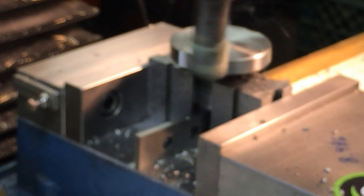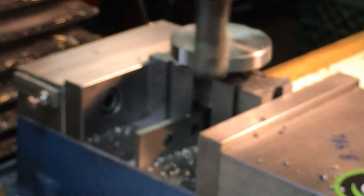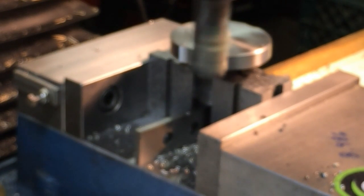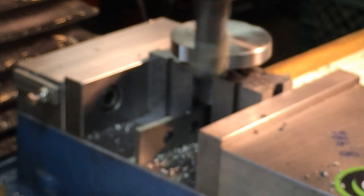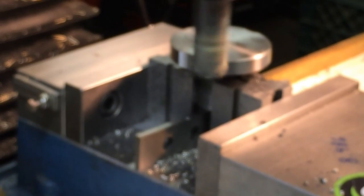That way you can see what it's going to look like, and then I'll just cut away and do the rest. This is just a two-flute high speed cutter. Get a really good finish.